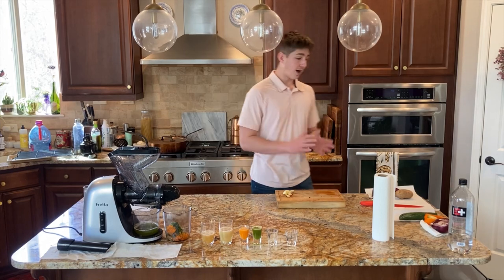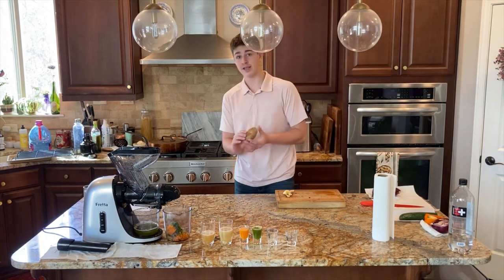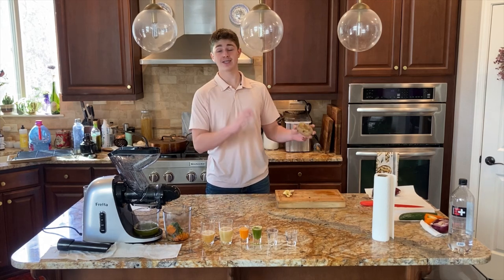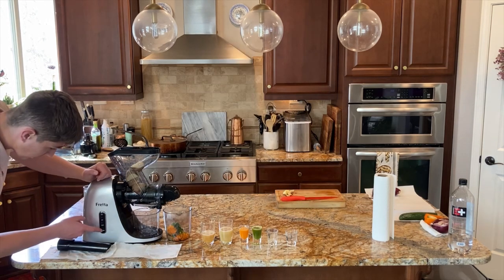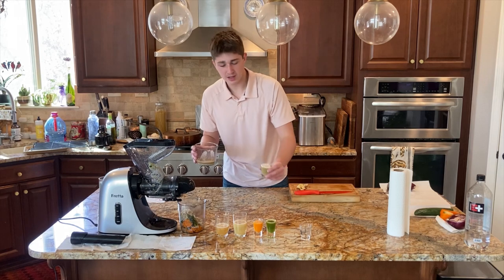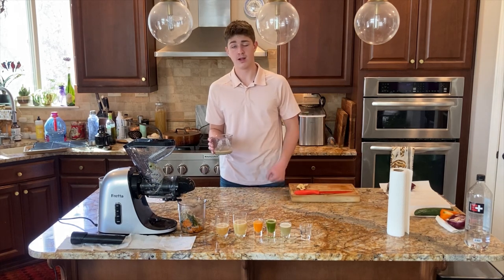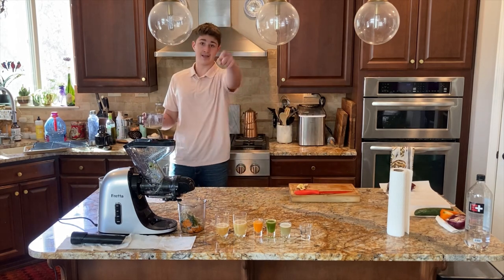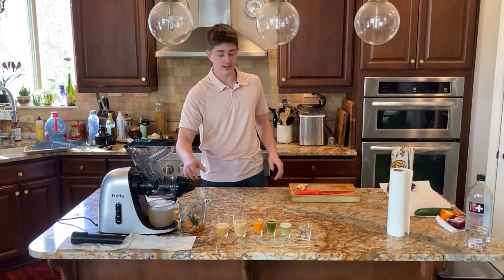For level five, we're gonna be doing something a little bit different. Very odd as well. Doesn't really smell like anything actually. I'm a little bit worried about this one — and I should probably be worried about the other two anyway. On to level six.